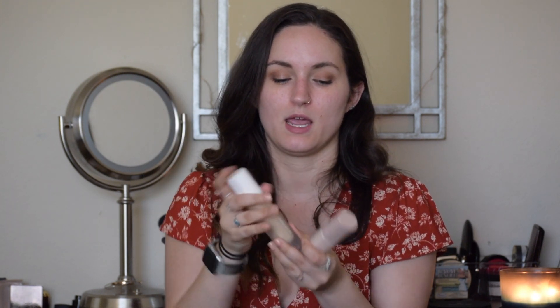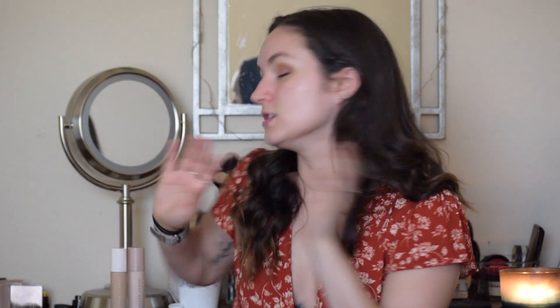First and foremost, the packaging is stunning. They are frosted matte glass bottles. The foundation has a white cap and the primer has a nudie pink cap, and they both have pumps, which is super convenient if you know how much it stinks to not have a pump on your foundation.